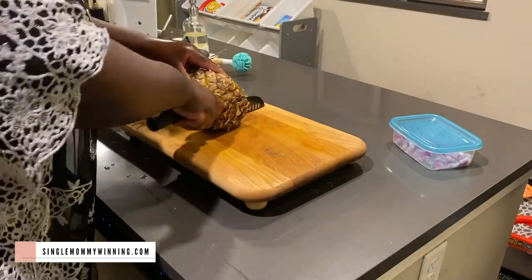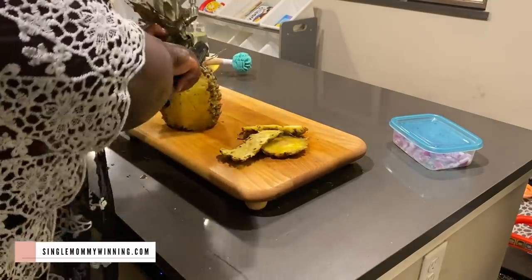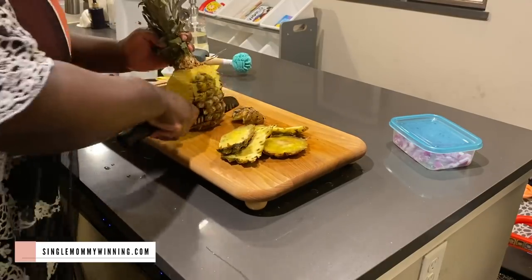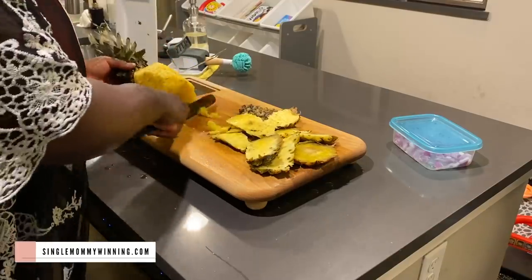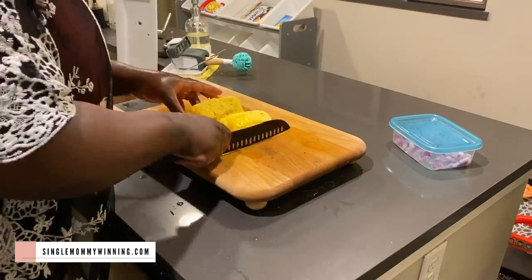Lastly, I'm going to cut up this pineapple and also cut up some onions. I like to use onions almost every day, so I just want to prepare them ahead of time so that I don't have to worry about chopping them up and crying over onions throughout the week.